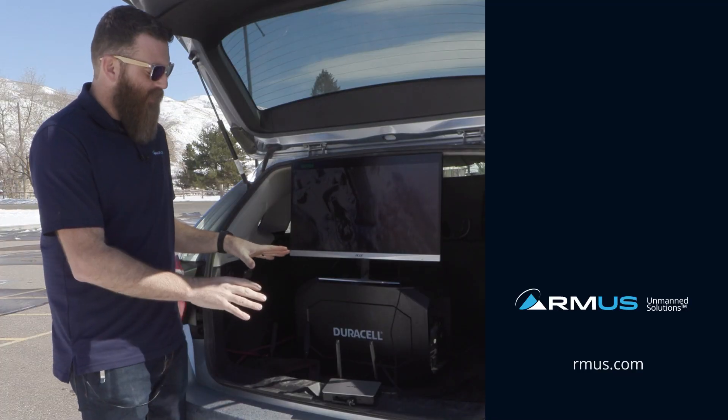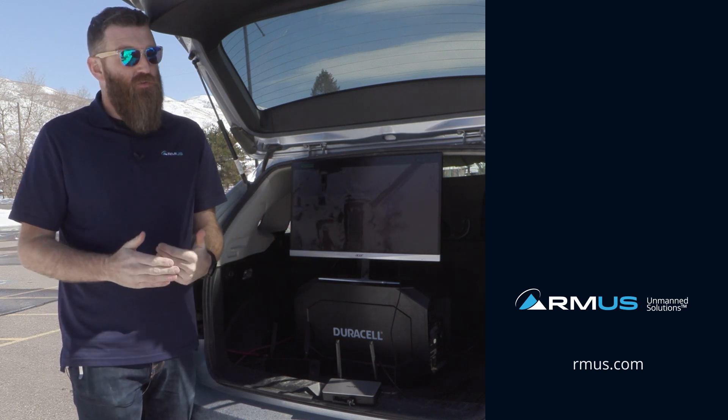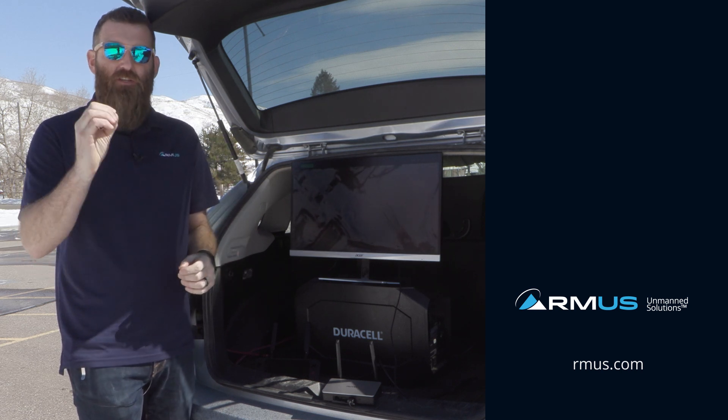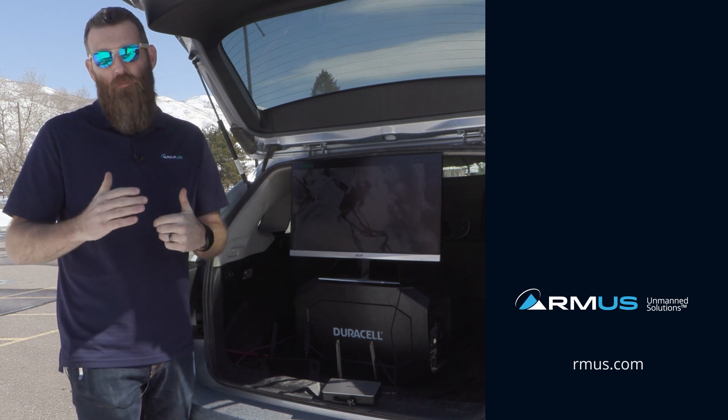Thanks for tuning into the video today. As promised, we're going to have a lot more videos about the Evo 2 version 3 Enterprise in the coming weeks. The best way to stay up to date is to make sure you're subscribed to the channel, which will keep you current on the latest in drones and robotics.